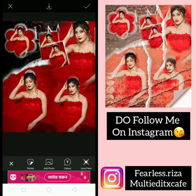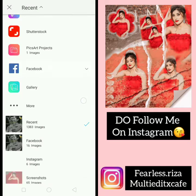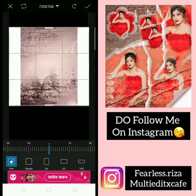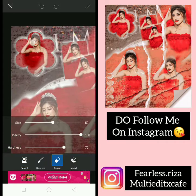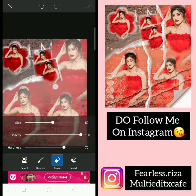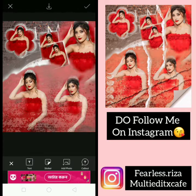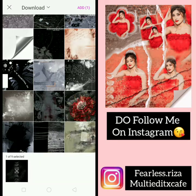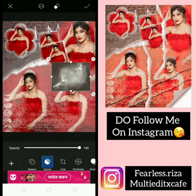Almost done. Now add overlays. Remove from face — that face that it is. Overlays are linked in the description.